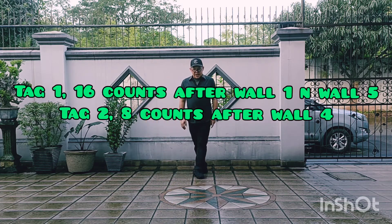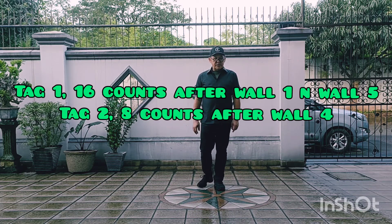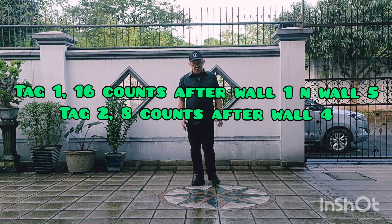Tag 1: 16 count after wall 1 and wall 5. Tag 2: 8 count after wall 4.